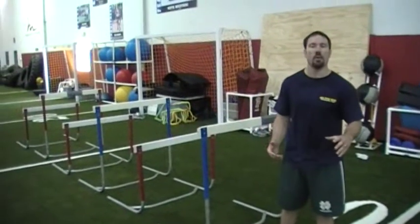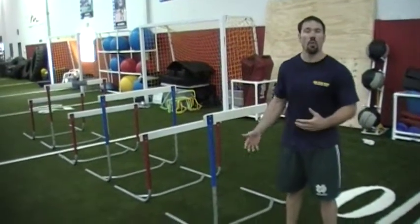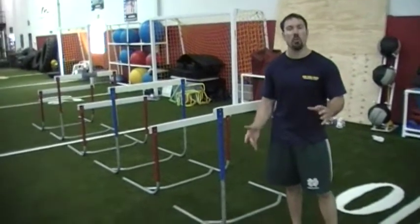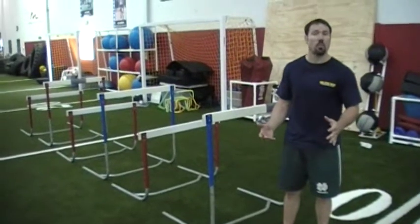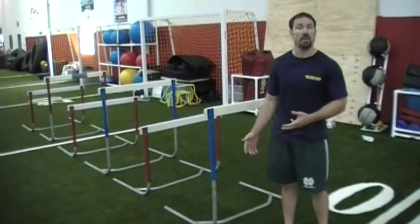Hey guys, it's Mark Bruna here again from trainingforwarriors.com and today we're doing our over-under drills. It's a little flexibility stuff that we do at the end of our running day. So today we did a hard hurricane, a hard circuit, and at the end we want to work on some flexibility but through dynamic movements.